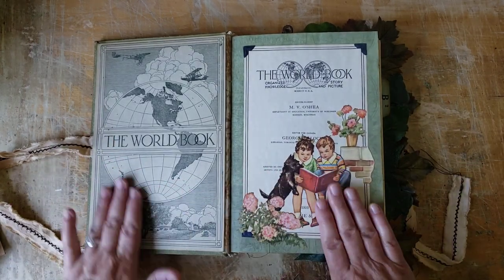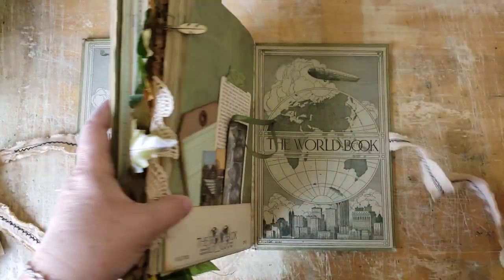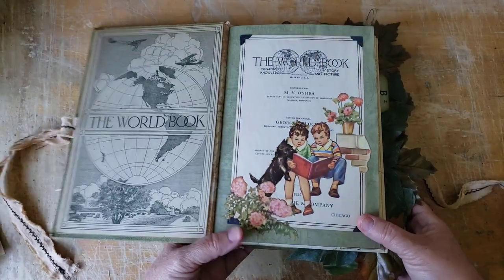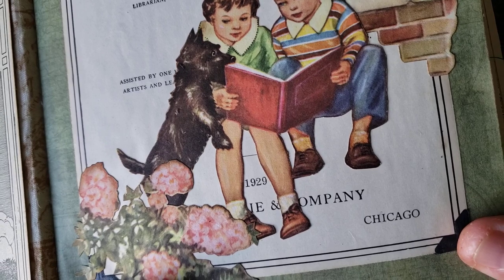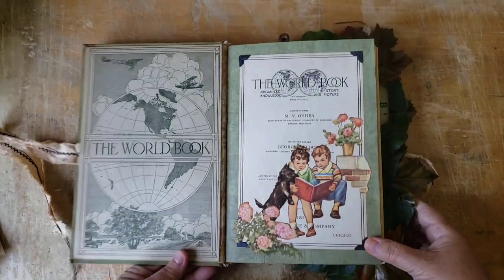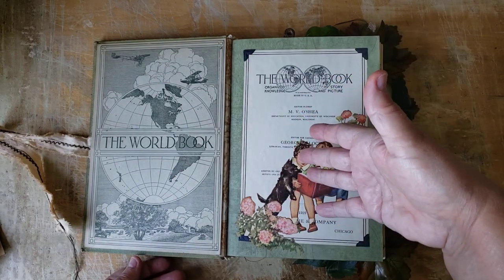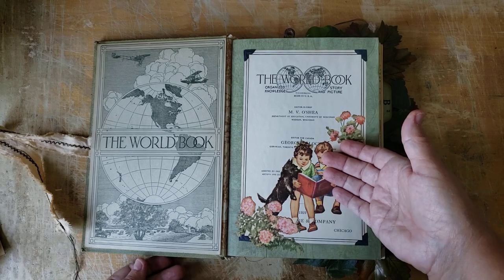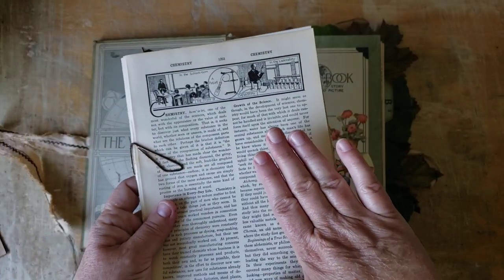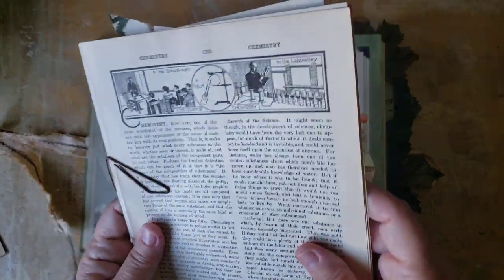There is so much room. These are the original end papers to the book from when it was first published, and right on the front page, it was originally published in 1929 — that's the original first page to the book. I've tried to incorporate many pages back into this book that were in the original text block, and I'll also be sending some extras home to the new owner so they can continue making a bit of art with some of these pages.